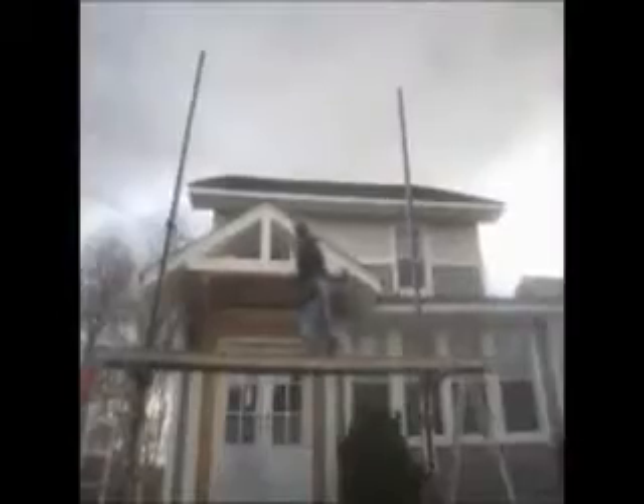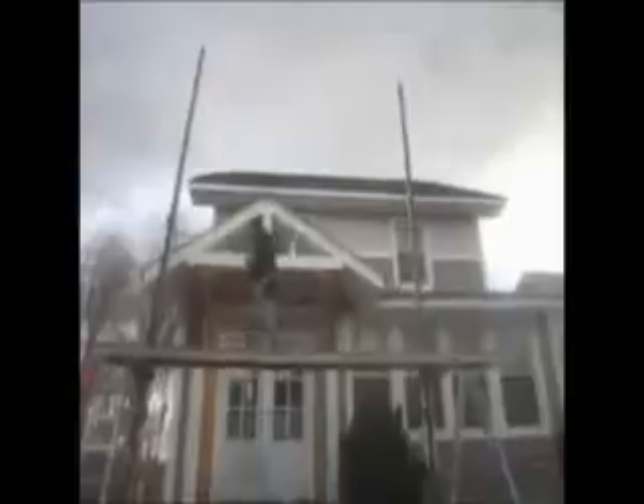For your free consultation and estimate, go to one of our websites. You can see the lumber — what we've done here. Instead of putting a column on the bottom, boom.